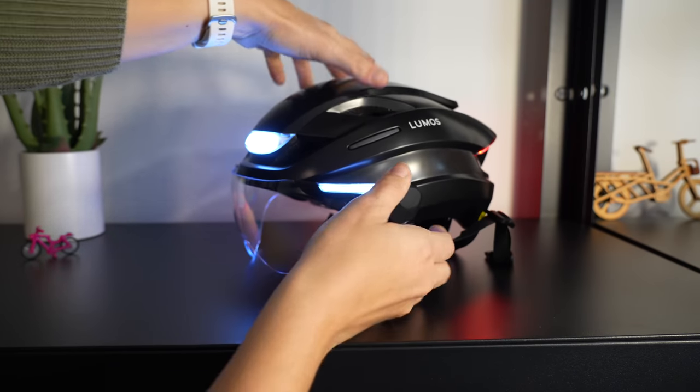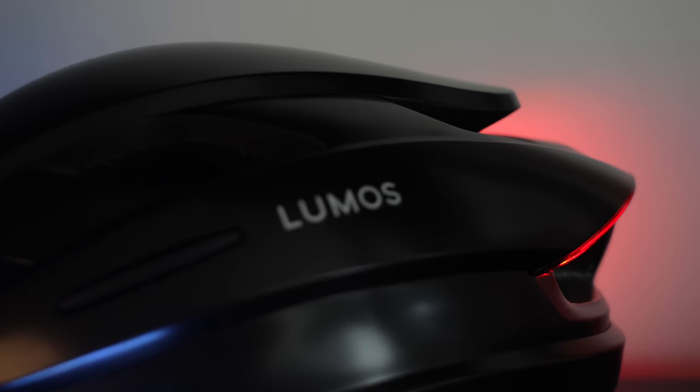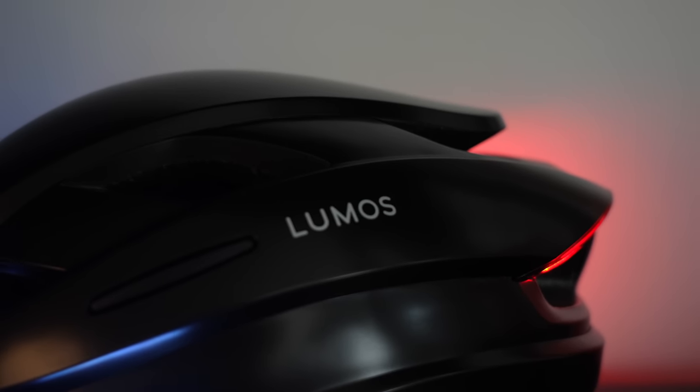Durability is another concern. The light placement on this visor is very interesting for two reasons: one, the visor seems like the most vulnerable part to be broken off; and additionally, if you scratch your visor, it probably isn't very easy to replace — if it's replaceable at all. That was my summary as I unboxed the Lumos Ultra e-bike helmet with the limited info available online.